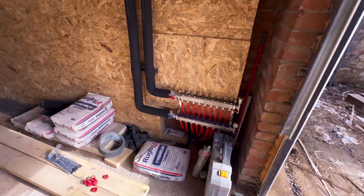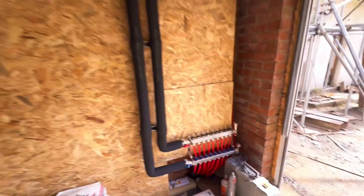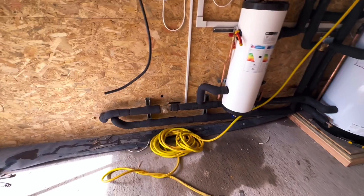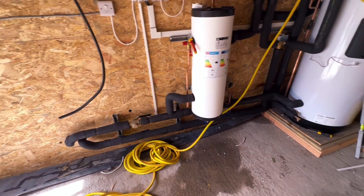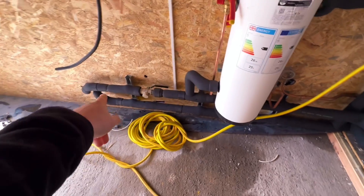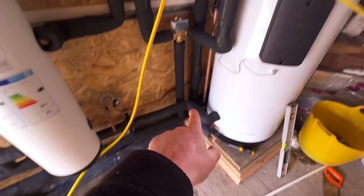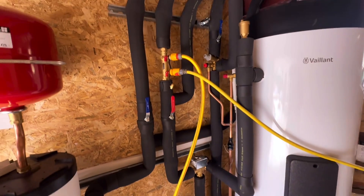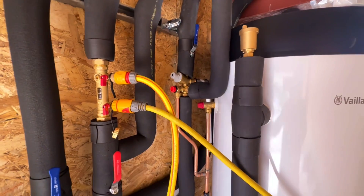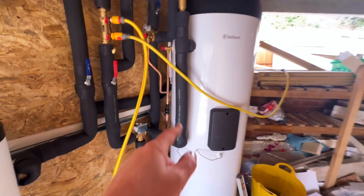Full underfloor heating to the ground floor — loops all the way up there. And the nerve center's over here. So how we've got it piped is an open loop system with a volumizer on the return. We've got our flow coming down across there, splits on the diverter, then off to the radiator circuit upstairs, off to the underfloor heating circuit there, and off to there.